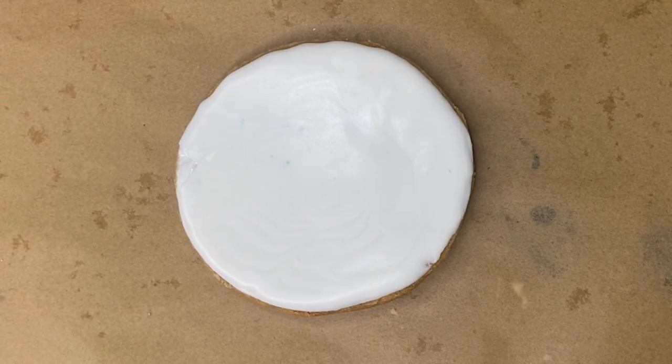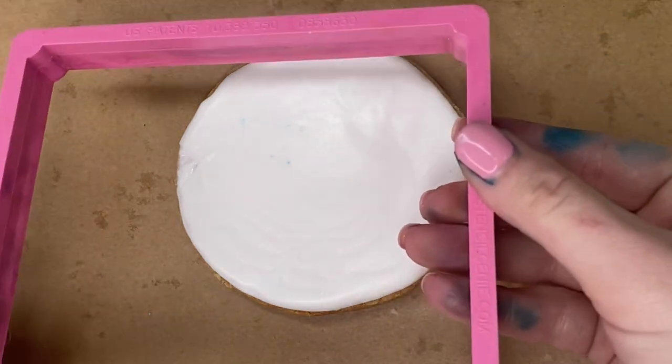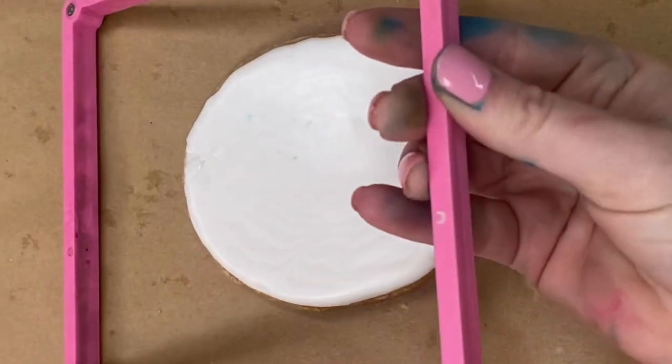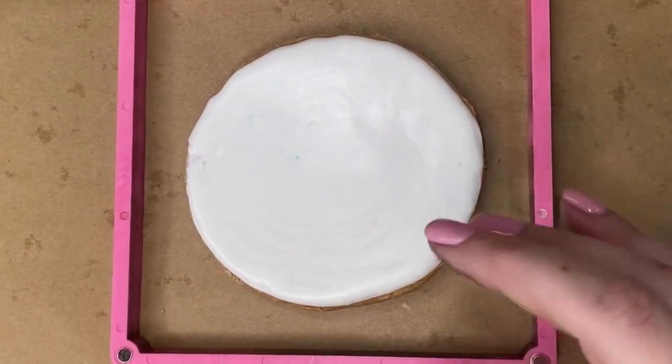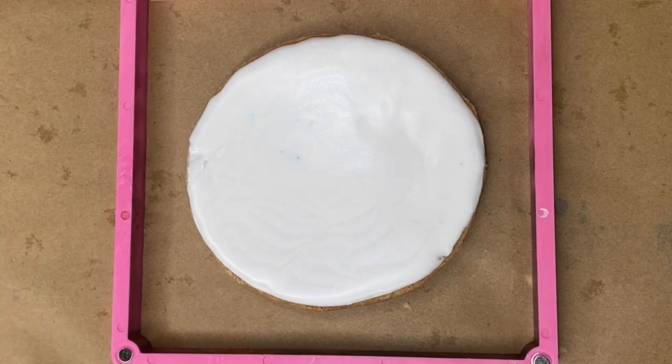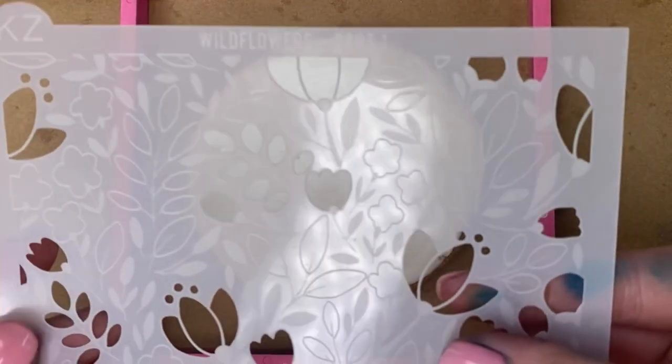You're going to start with a white or a light-colored flooded cookie, and then you're going to use your stencil holder. Mine came from Cookie Countess — you snap it apart, it is magnetic, and you'll put the bottom piece around the cookie. I did have issues with my airbrush machine this morning because I didn't clean it out properly, so my hands are covered in color — that's why they're all blue and purple.